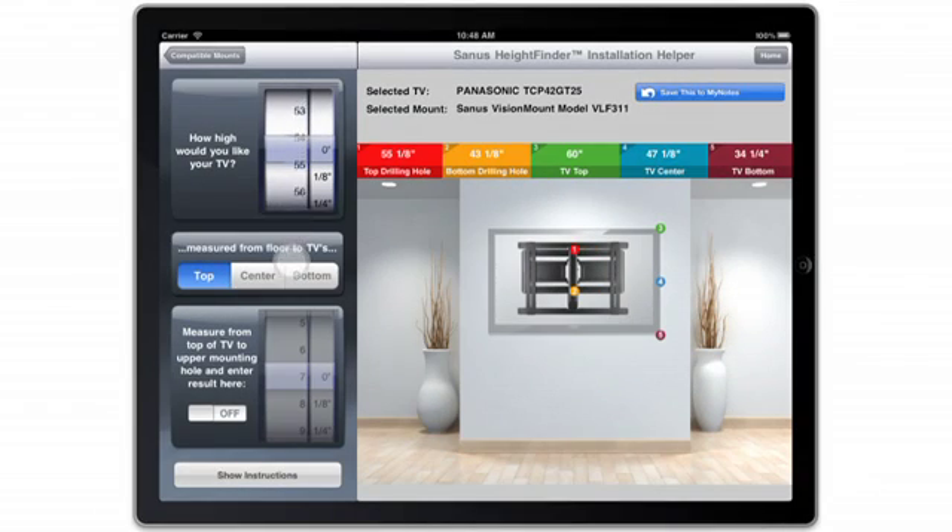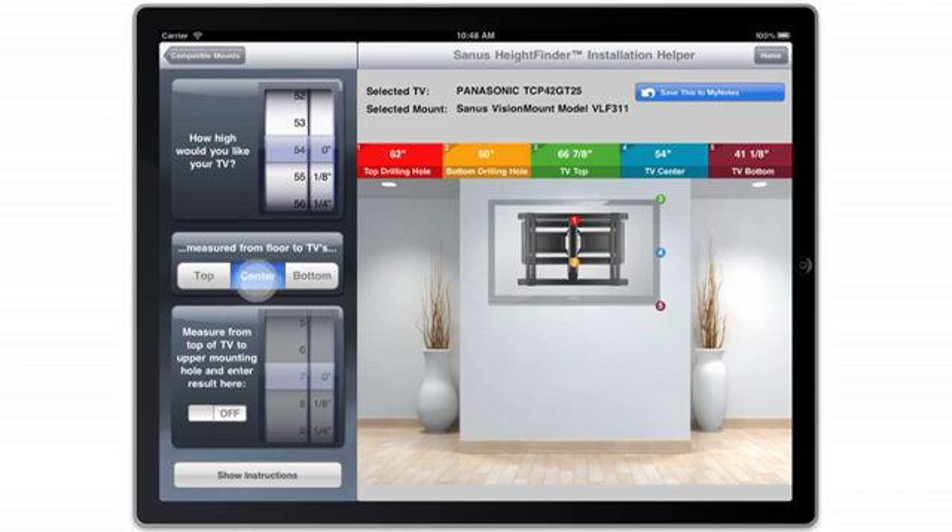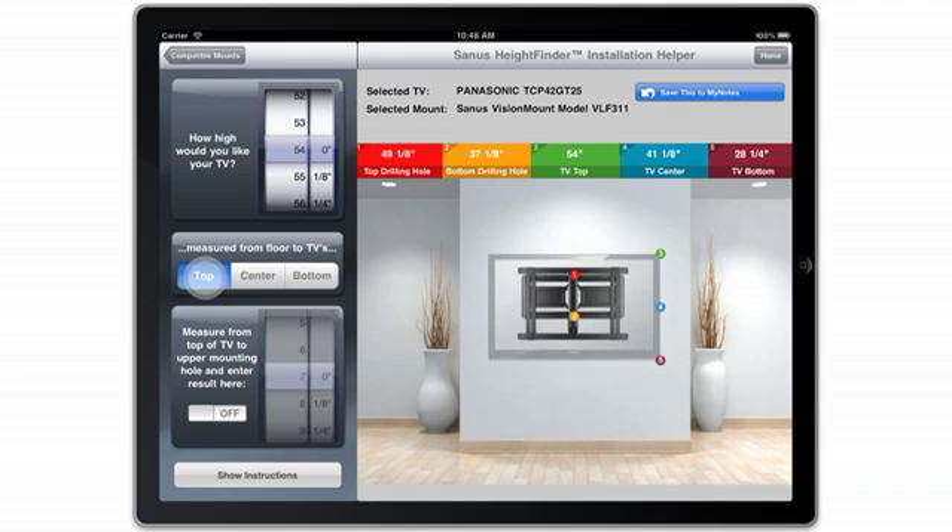The Sanus Height Finder tool saves you time on installation by providing the exact drilling hole location. You can even make customized adjustments depending on the installation requirements. Use Height Finder any time you're installing a TV mount.